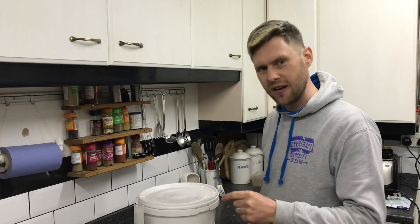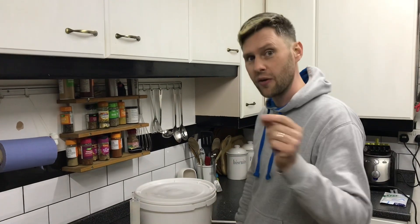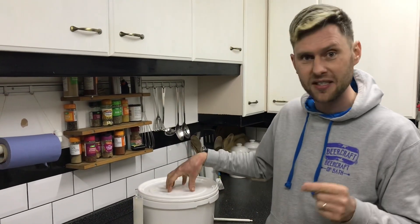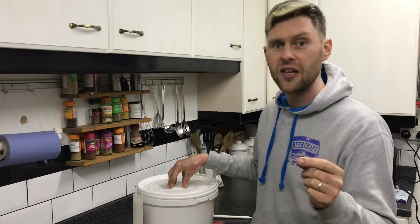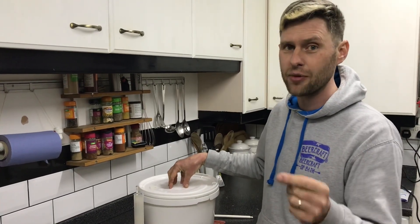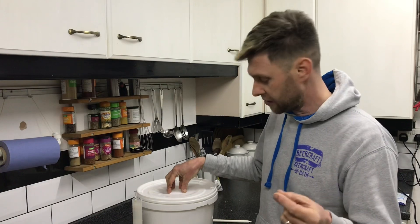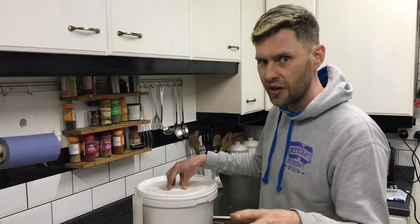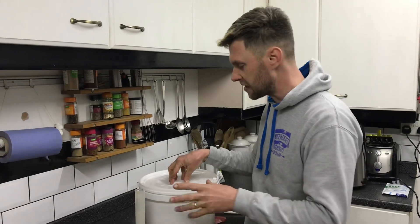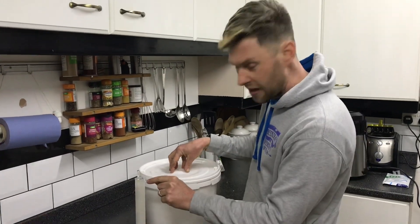It's been 48 hours since we pitched our yeast. I'll tell you why it's taken a little bit longer to ferment than originally expected — it's because the temperature in my house has been a little bit cold, running at about 18 degrees rather than the optimum 25.